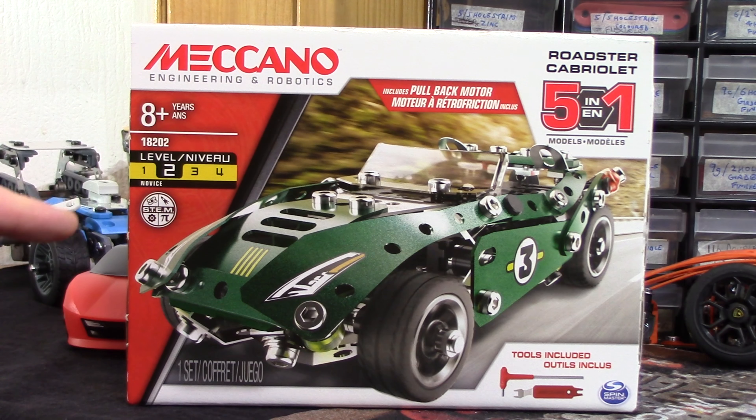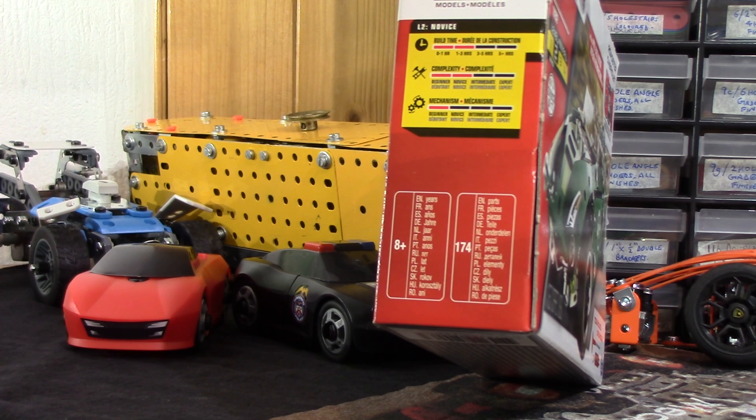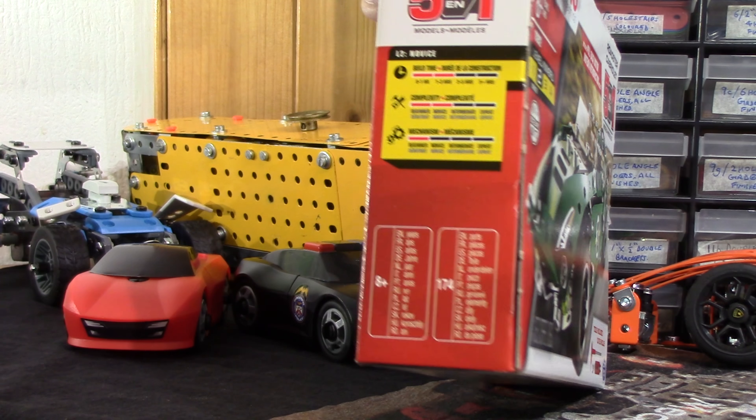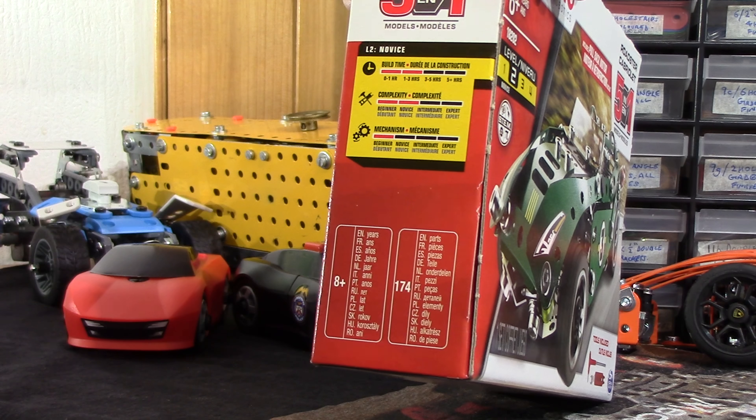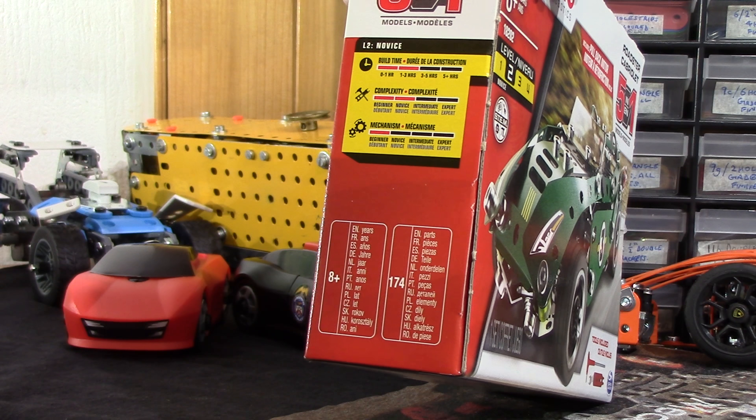It's a French set with a tear-off strip. Level 2, novice, 174 parts. Build time 1 to 3 hours, complexity novice, and the mechanism is beginner.